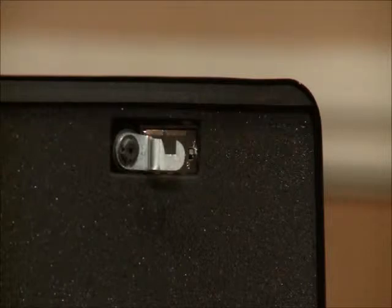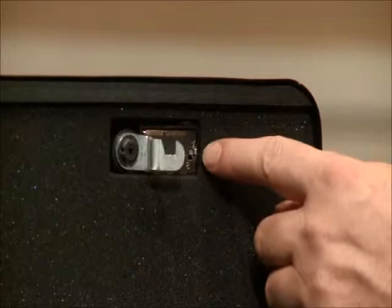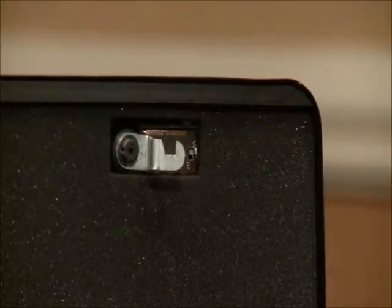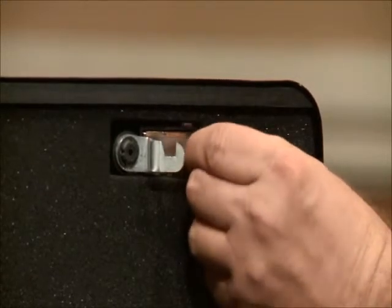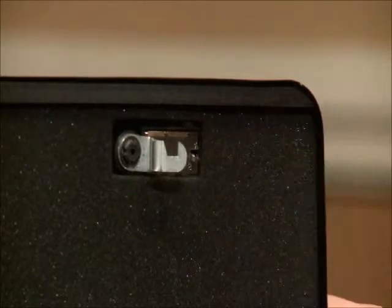Now that we have the safe open, I'll demonstrate how to change and create your own three-digit combination. For this exercise, we'll use one, two, three as our new combination. The first thing you'll want to do is find the lock switch — it's located on the inside top lid of the safe. The switch has two positions: position A and position B. It comes from the factory in position A. We'll switch it to position B by pushing the switch to the left and then pulling it down in an L-shaped pattern. The switch is now in position B.